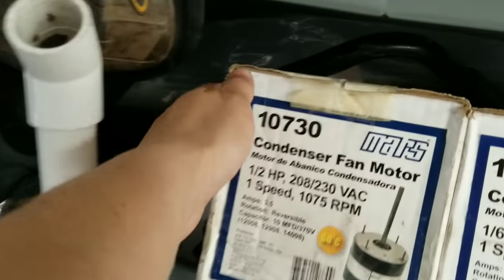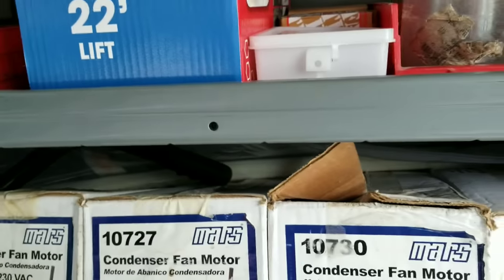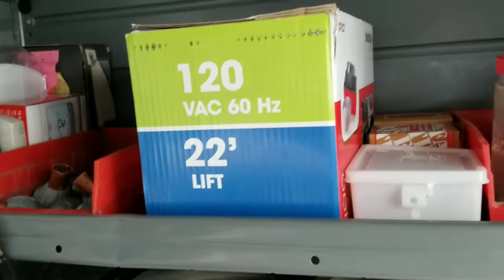There's a compressor puller — compressor tote, whatever you want to call it — under here. Some Panduit straps. Kind of the general stuff.